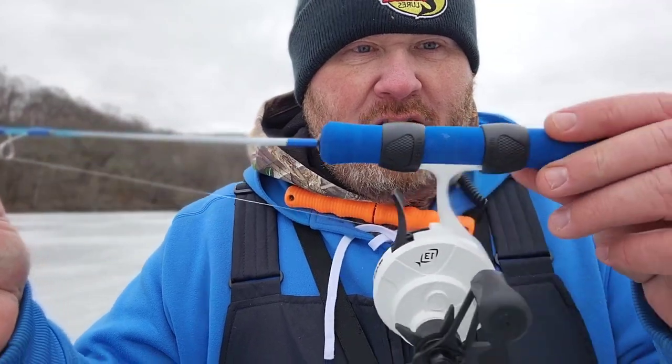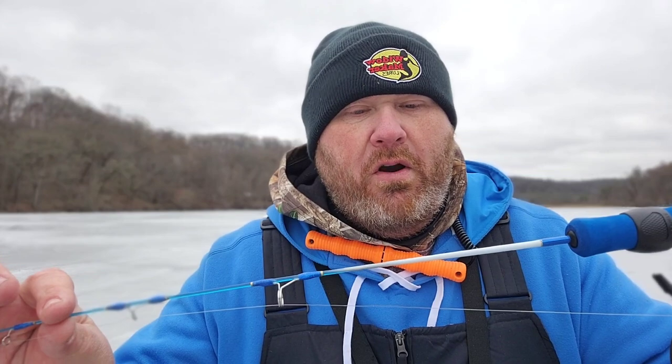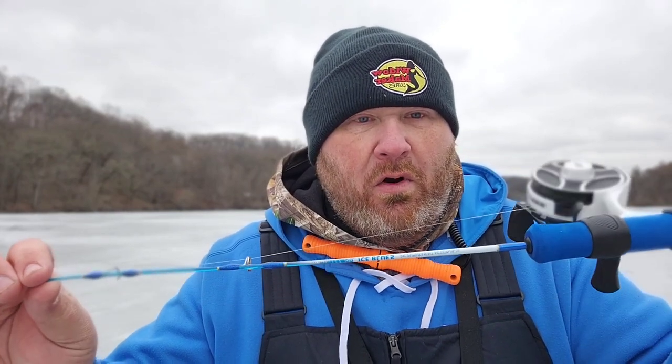We're out on the ice right now, on the lake. I got the meat man with me. Something special I wanted to do today — I was due to get another rod or two, mainly for the kids. I got a few reels laying around the house and I just wanted to do something different. I've been using my tickle stick rods and I love them. I've been using them now for five or six years, but I want to do something different. So I picked up this cheap — I say budget — little ice fishing rod.